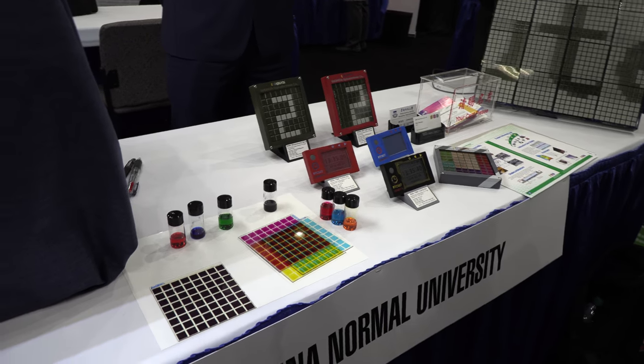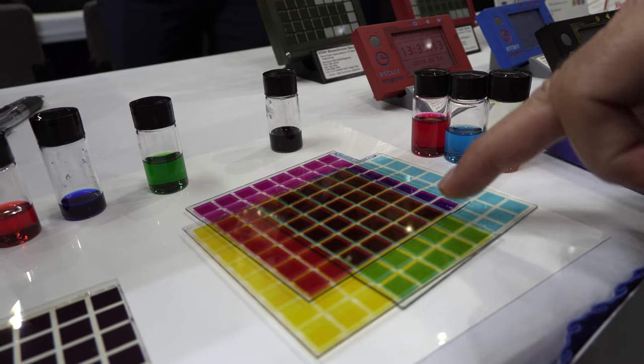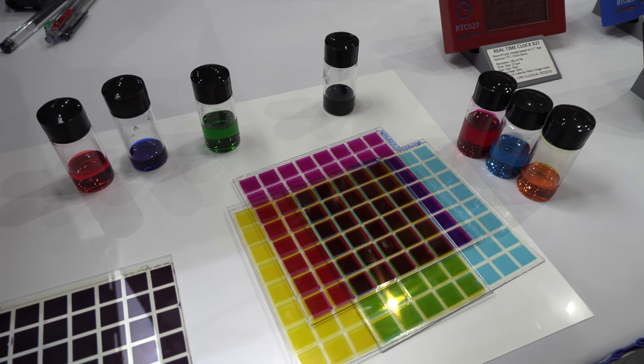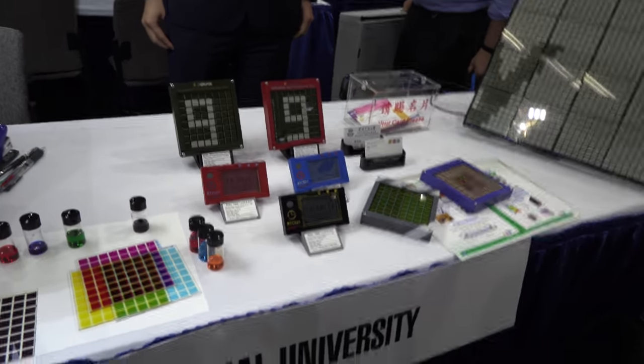Three separate displays on the table show the three individual layers of the full-color display. By mixing the three separate colors you can get all the colors you need — red, green, blue. The system responds in an analog way to voltage, and with a display driver showing 64 gray levels per layer, in principle you can achieve a million colors.